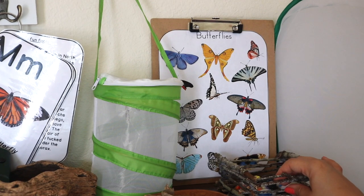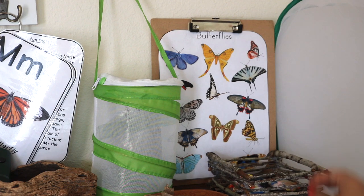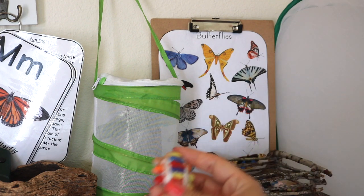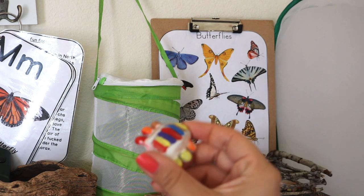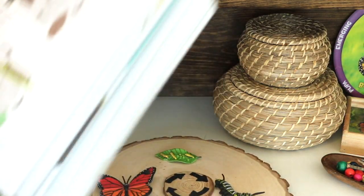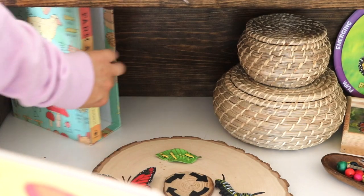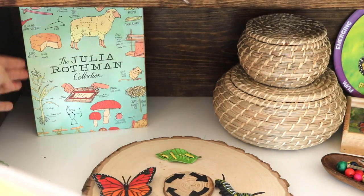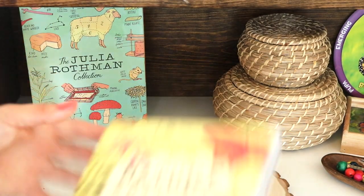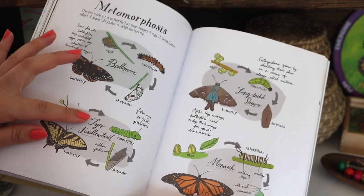This twig basket is a handcraft that we worked on together — you might have seen that in a previous video — and it's holding these ceramic bugs that the kids also painted. The Nature Anatomy book is part of our set by Julia Rothman, and this is to go with our life cycle display. We did use this book as a resource plenty within this butterfly study, as it has several pages on butterflies.